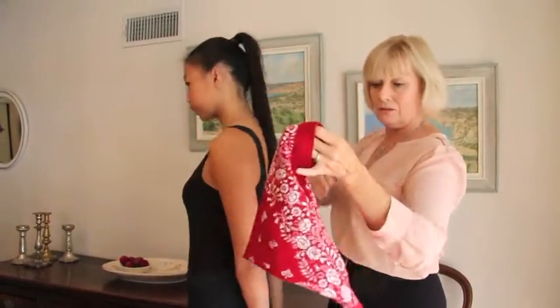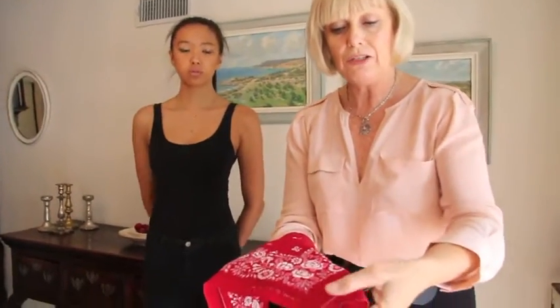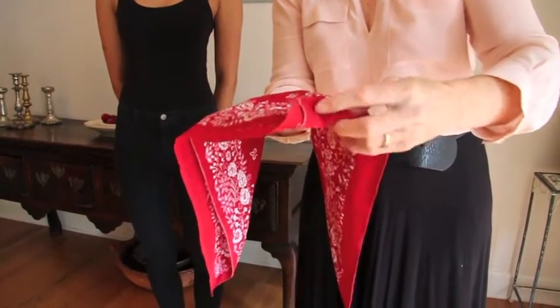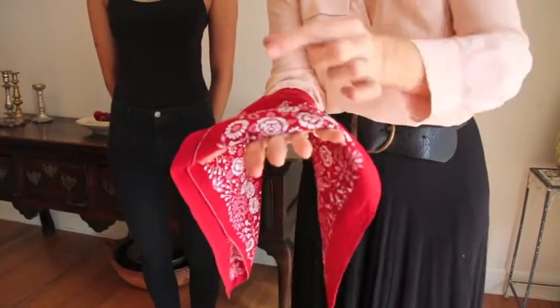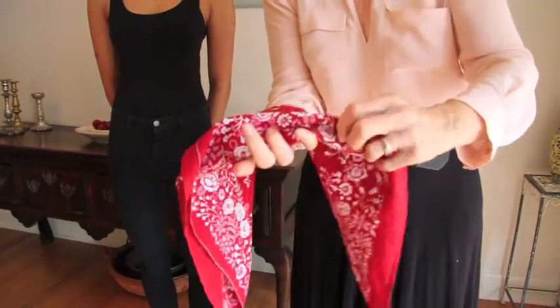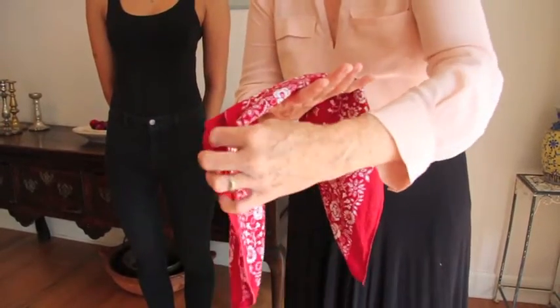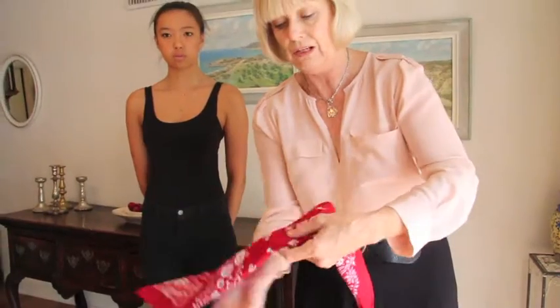And then of course there's wearing it around your neck. What I recommend is start with the smaller end and fold that in, then just keep folding. You can fold at different widths depending on how thick you want it to be. If you get rid of the little corners first, you don't end up with those dangly bits when you're finished.